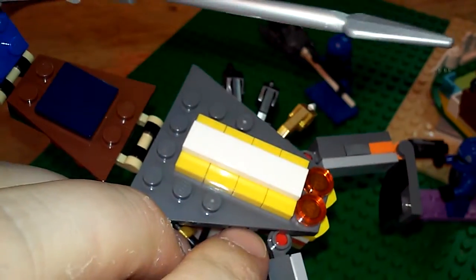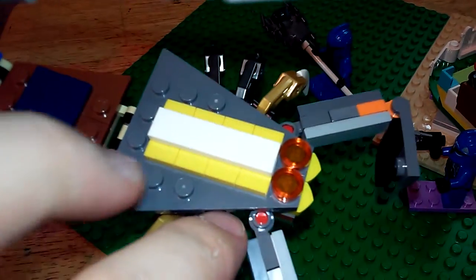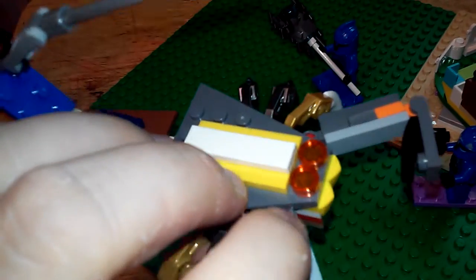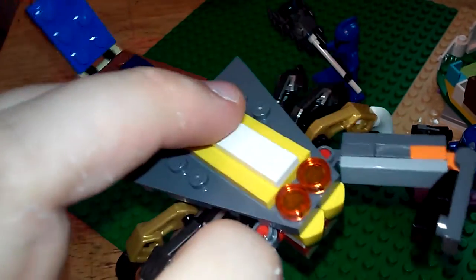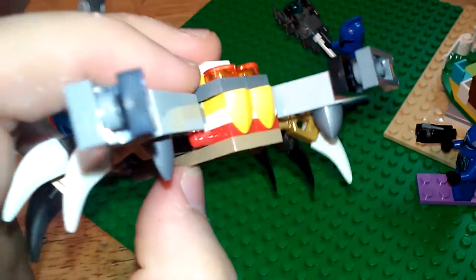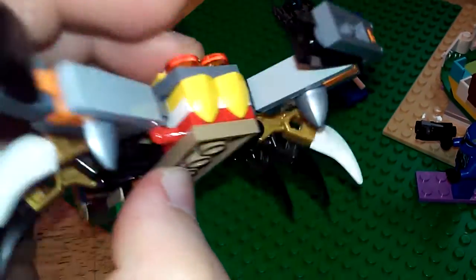Then you have the back — it's two pieces. If you have enough Legos, you probably have a couple of these. These are single nubs, two singles, and then this long piece that goes across the top. Pretty straightforward.